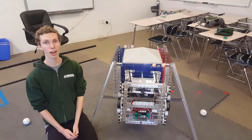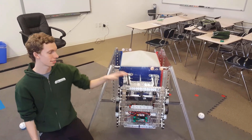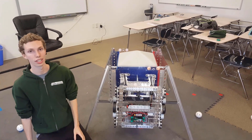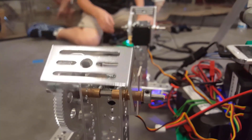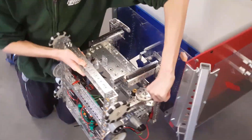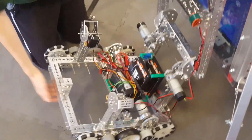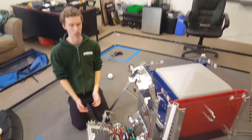We wanted our robot to both get points for hanging and for landing. This meant our robot had to stay hanging even while the power was off. To achieve this we used two servo-operated latches, one on each side, which locked onto the arm and kept it up even when the robot power was off. When we released the latches, the robot would fall down.